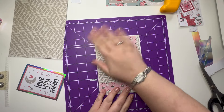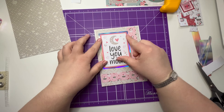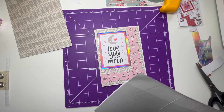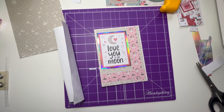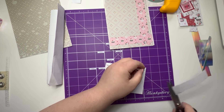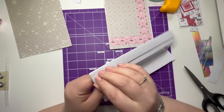There we go. That's going to go on there like so, and I am going to lift that up with some foam tape. So let me grab my foam. These little ones I always tend to put back on because they come in handy for my little pieces.